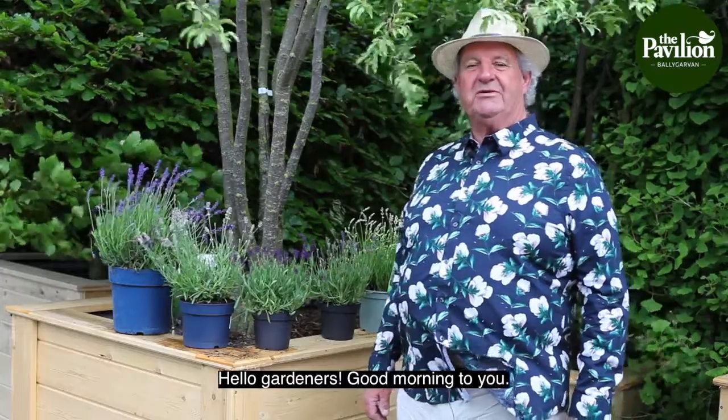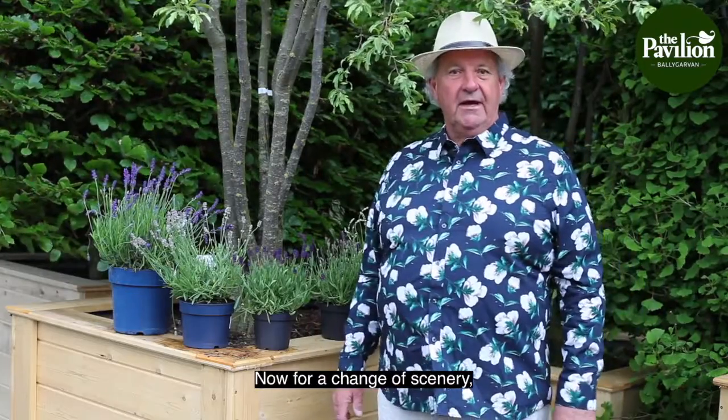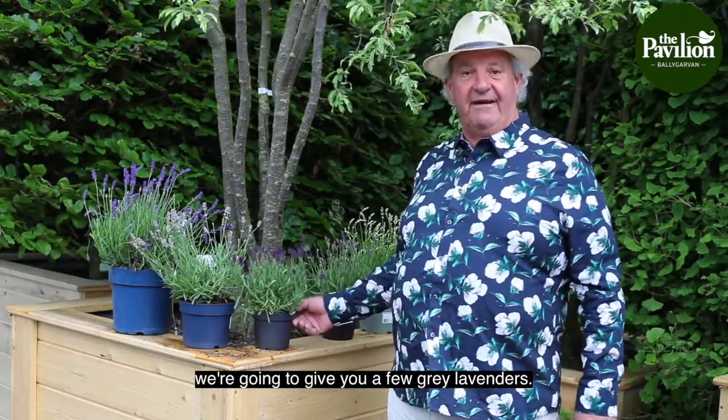Hello gardeners, good morning to you. It's me again, Mr. Gardener, Pavilion Garden Center. For a change of scenery, we're going to give you a few grey lavenders.